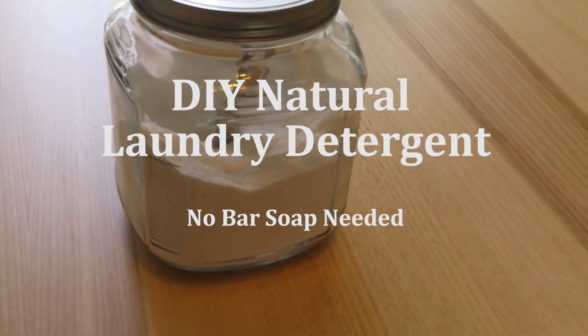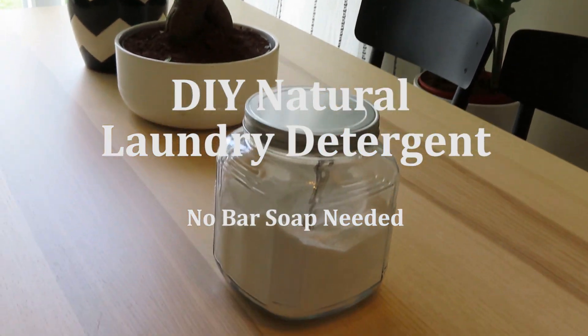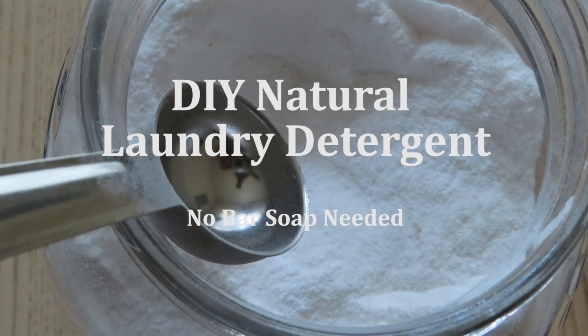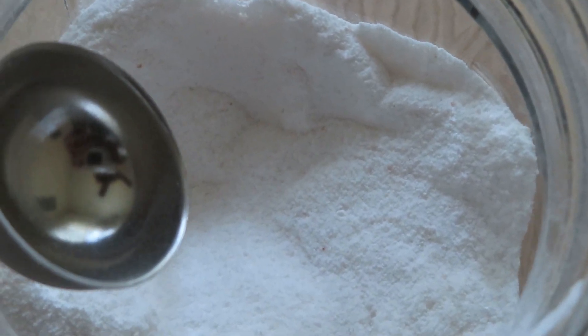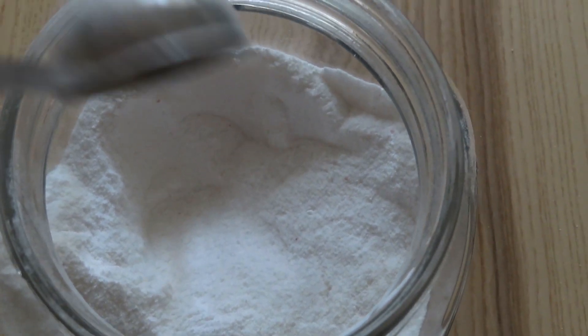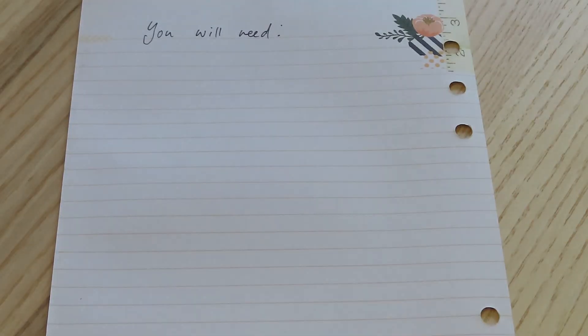Hey guys, what's up, it's Asia. I hope you're doing well. This is going to be a video showing you how to make your own natural laundry detergent. No bar soap is needed for this recipe. It will give you a nice wash, and yeah, all natural — you can do it yourself.